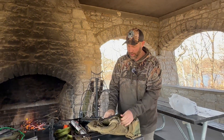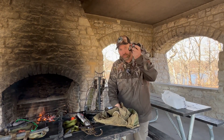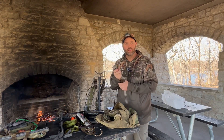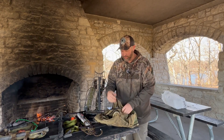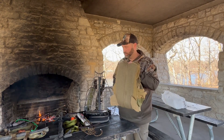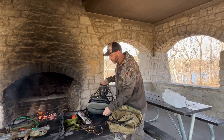Inside the pack I carry the straps to the stand, my range finder, my grunt tube, hot hands, snacks — whatever else. It's kind of like my rut pack. It probably weighs like a pound at most. It just goes right onto the stand, and then I modified the stand a little bit.